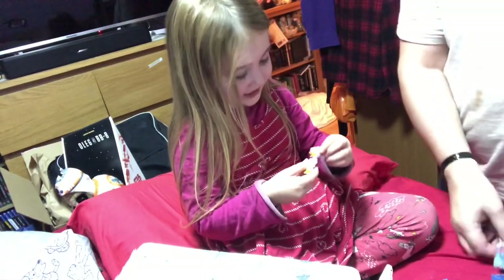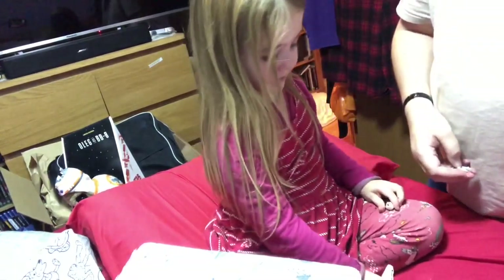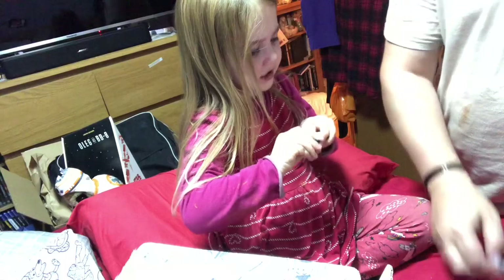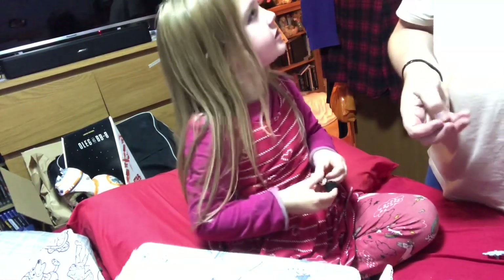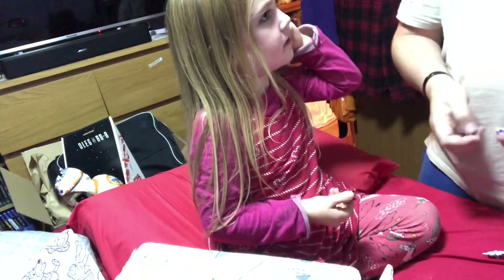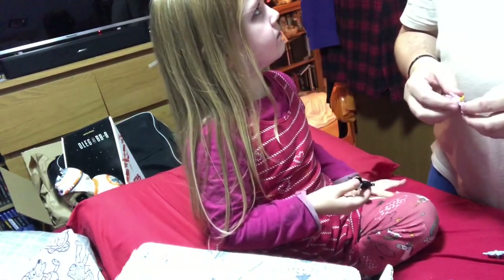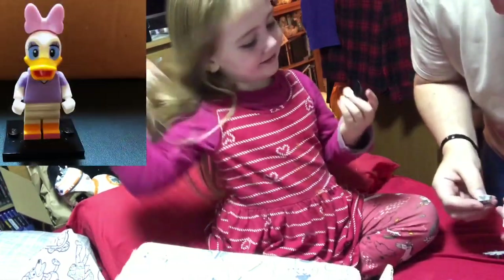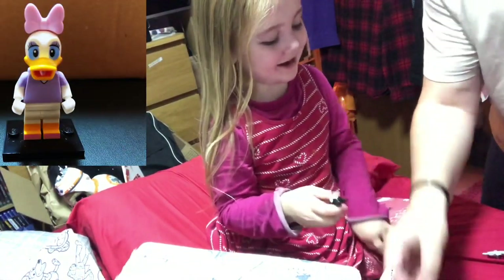Oh, who's that? Daisy! Daisy - remind me, what's your cat's name? Your cat, what's her name? The cat with the butterfly on - your actual cat that's just gone out for a walk, what's her name? Daisy! Yeah, Daisy - there we go. I wanted to see the same name!